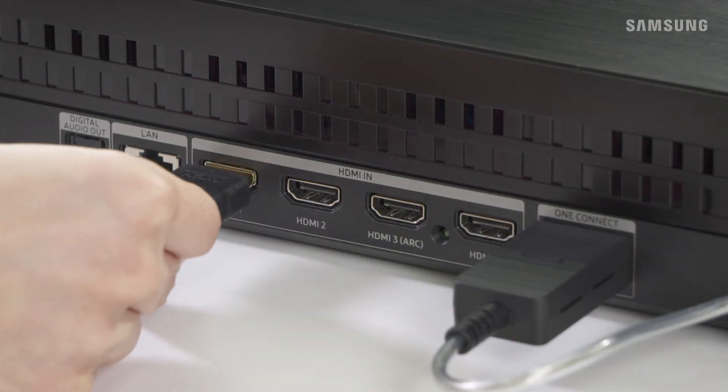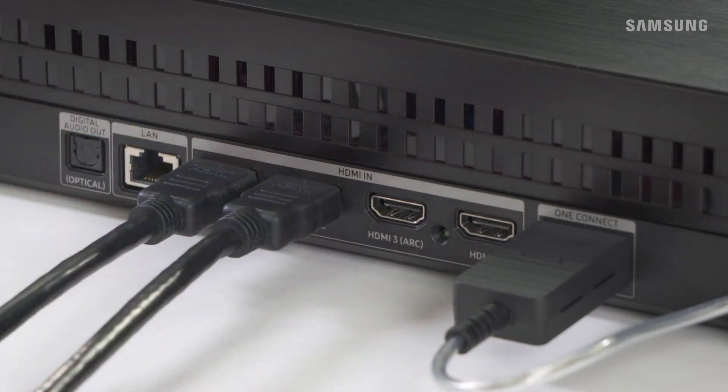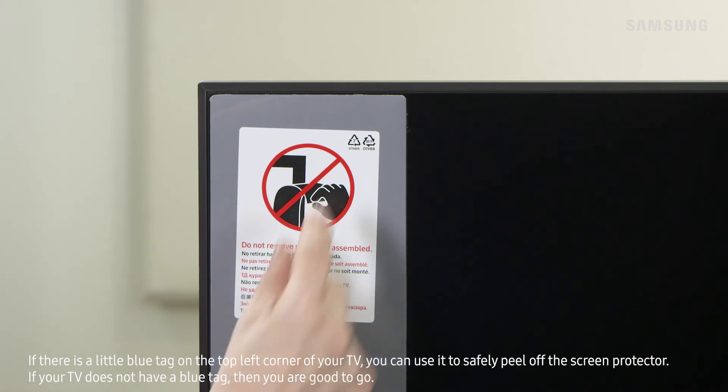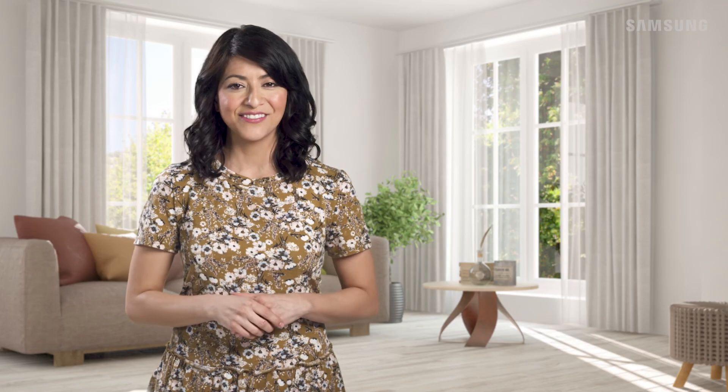Now make all other connections for your cable box, Blu-ray player, and other devices. After all connections are made, plug in the power cable. At this time, you can safely remove the protective pads that are along the front TV display.